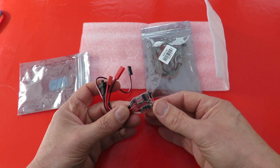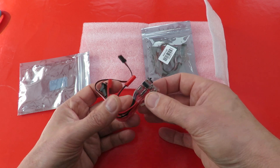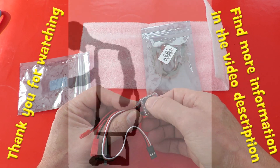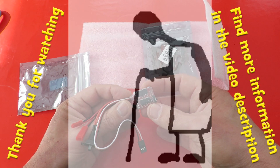I'll put the details in the video description so you can see what they are. But they do look quite meaty, don't they, compared to the sort of ones I normally buy. We will see. Back to the radio.